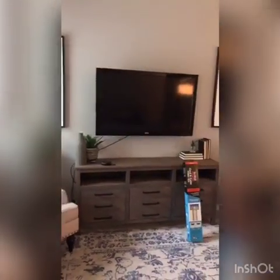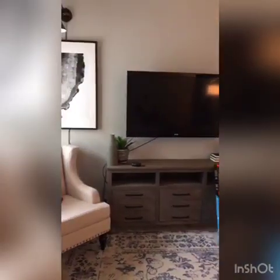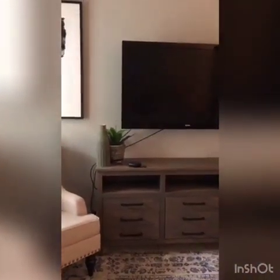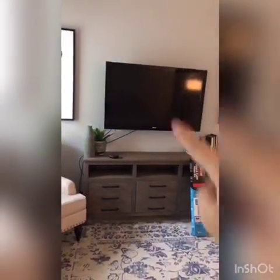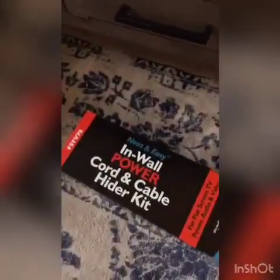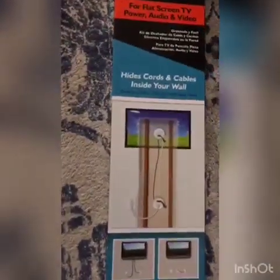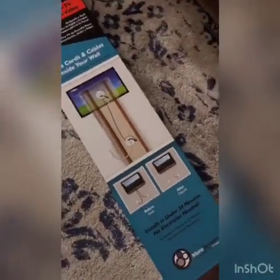All right guys, we have a quick project that we should have done a long time ago. These cords — it's finally time to hide them. Any of the pictures you've seen that I've taken, I've wrapped them around the TV to get the picture. So no more putting it off, we're going to tackle it today. We found this kit at Lowe's — it's the N-Wall Power Coding Cable Hider Kit. The cords are going to run through the wall and come out at the bottom so you don't see them.